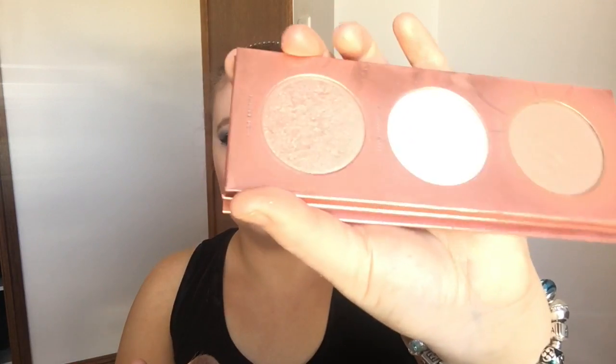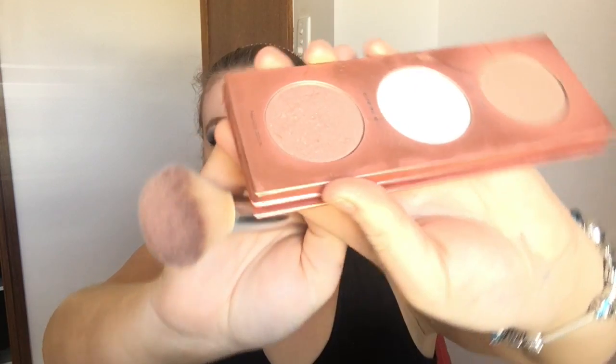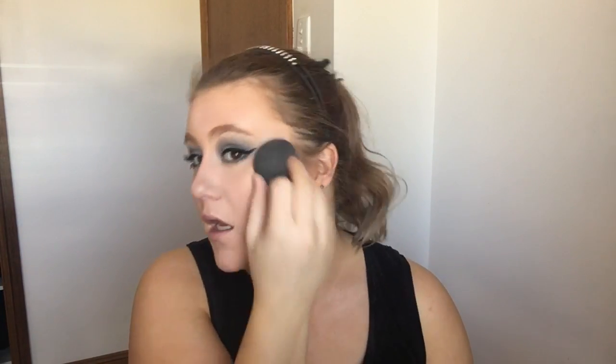Now I'm going to go in with my Model Sphere Blush in Bird of Paradise and apply that just above my contour. Then over the top of that I'm just going to add a little bit of this shade here, which is Palace Door — a shimmery pink — just to give it a bit of glow. I'm going to apply that to my cheekbones, and then take my Beauty Blender and bounce it into the skin so that it melts in a little bit more.